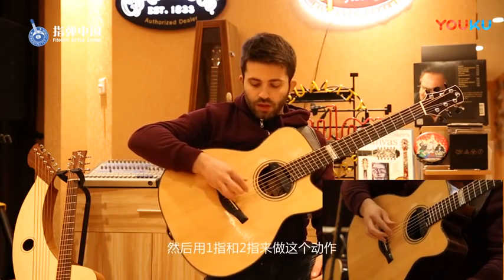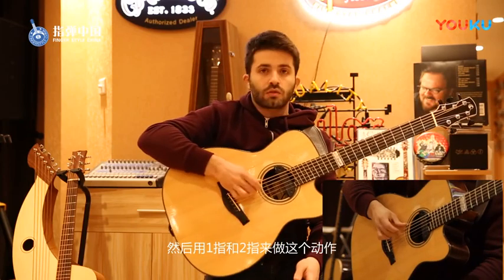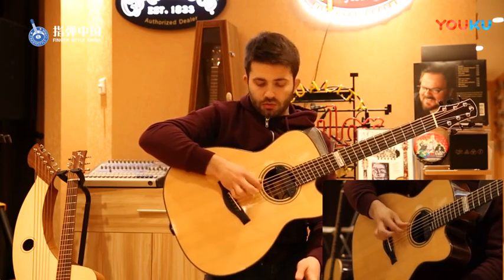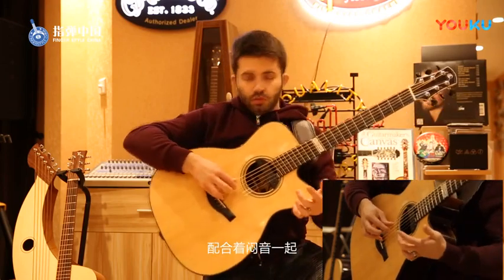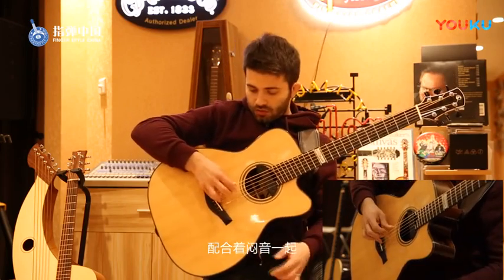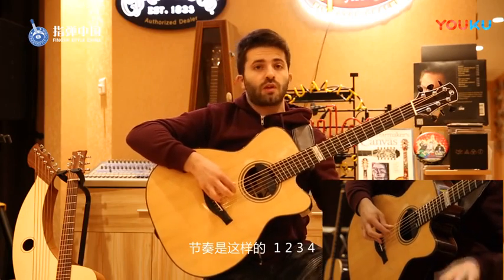I put it right here and I obtain this mute effect. And then with my first and second finger I do this. So all together — mute. The timing is one, two, three, four.